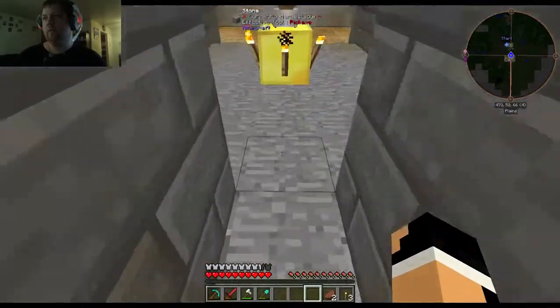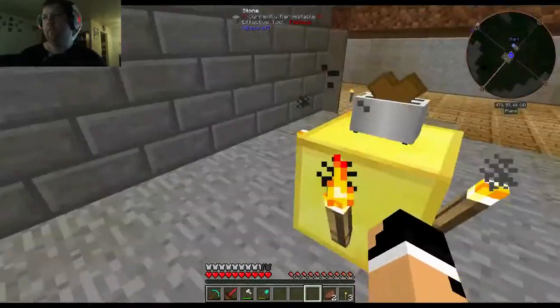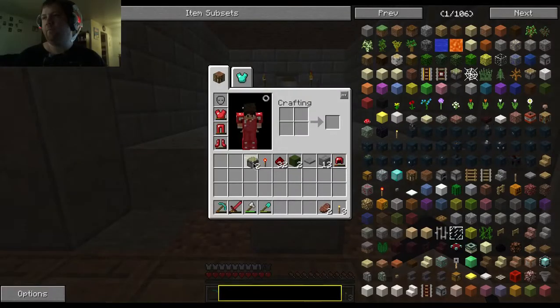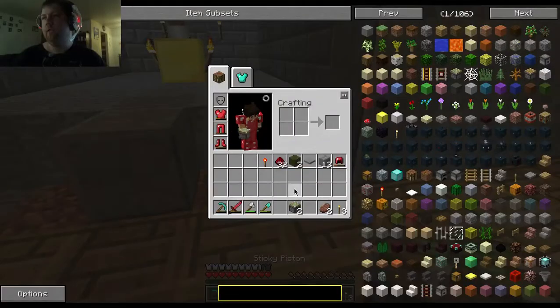See that? No matter which side I come to, we're good to go. It's all about the placement. Placement is absolutely key.